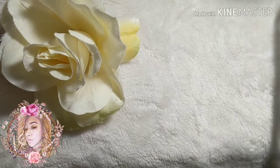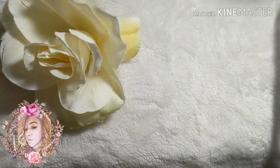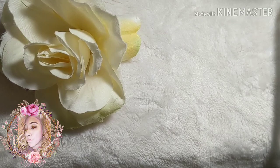Hi guys, welcome back, and welcome to my channel. Today I'm going to be showing you a little bit of the essentials that you'll need for applying acrylics, as well as what I use aside from the actual essentials.